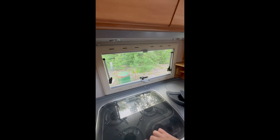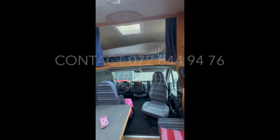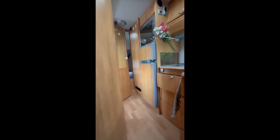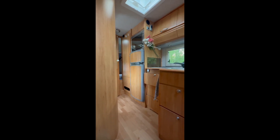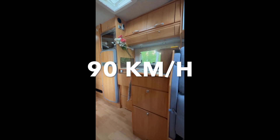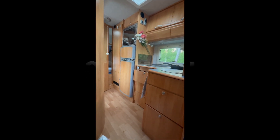I think these are the most important things from the inside. If you of course have questions, my number is in the agreement - I'll send it to you as well. The car is three meters forty high and two meters fifty wide. The best speed to drive it on the highway is around ninety kilometers per hour - that's the safest. I think this is it.